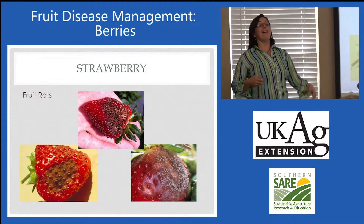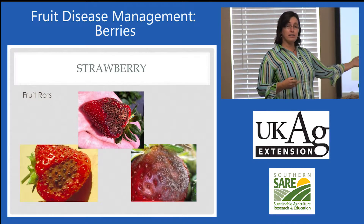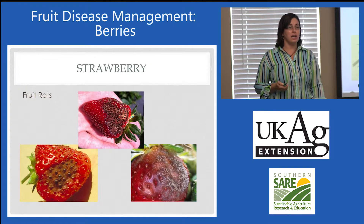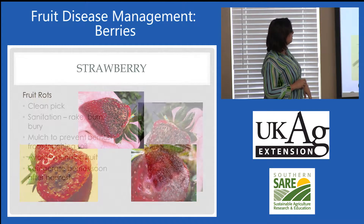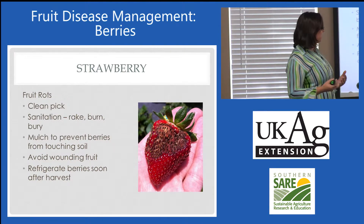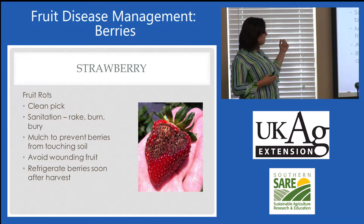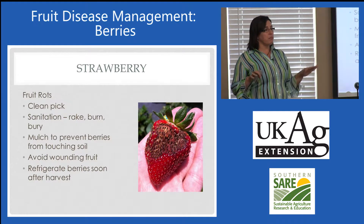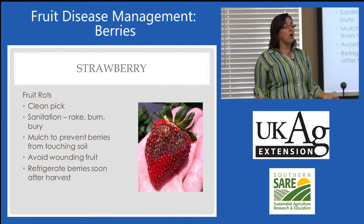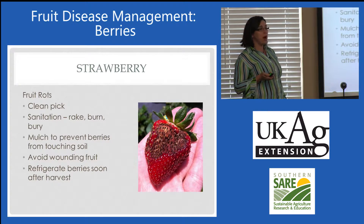Fruit rots — I've lumped those together too. We've got anthracnose, which is a Colletotrichum, a Botrytis gray mold like you see on a lot of other fruit and vegetable plants, and then a leather rot which is a Phytophthora — that one is a water mold. Overall, clean picking, getting rotten and affected fruit right out of that field all through the season. Throwing them away, making sure they don't stick around. Mulching to prevent berries from touching soil is very, very important because these soil-borne pathogens are going to move right up onto any fruit that touches the soil, so encourage mulching as much as possible.